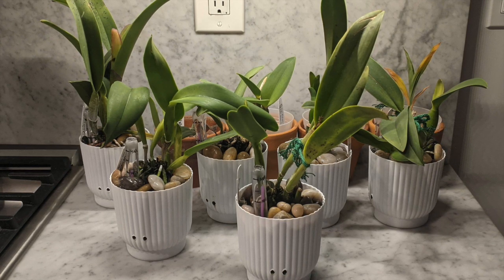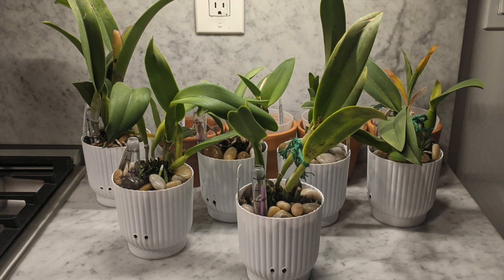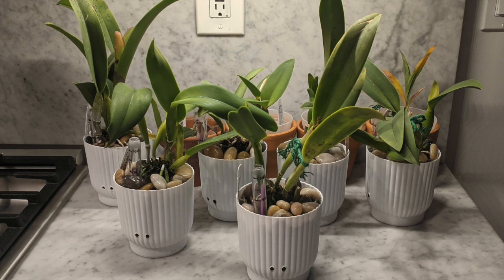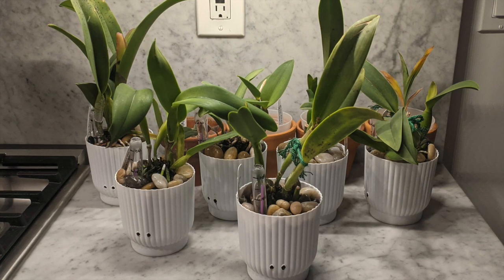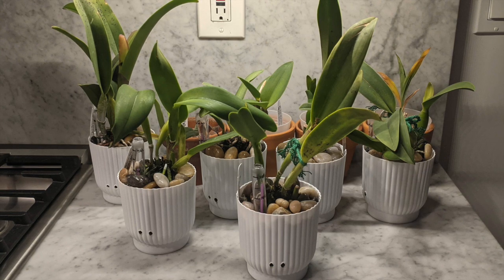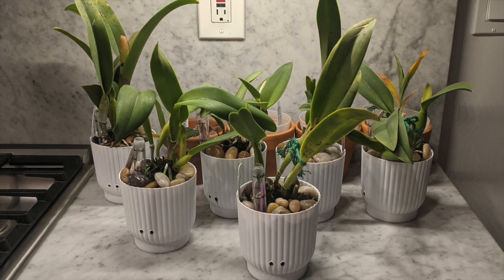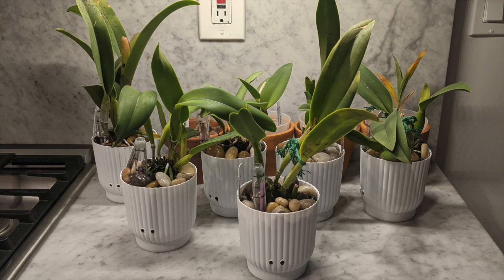Before jumping right in I just want to thank everyone for getting me so close to 1,000 subscribers. I started this channel last summer just because I started getting more orchids and I wanted to do something outside of my job when we were on lockdown. It's been so nice to meet so many of you guys who've been watching — I've met some folks in person and I've been talking to a lot of you for almost a year. I just want to thank you so much for the support.